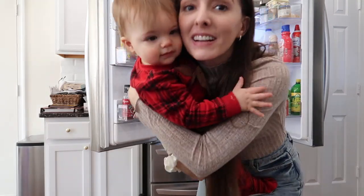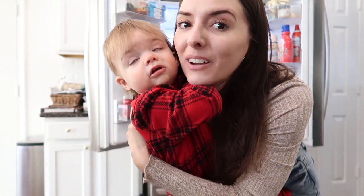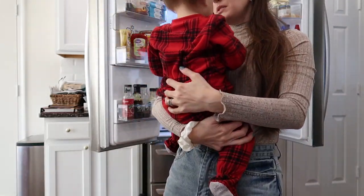Jackson just woke up from his nap — say hi! He's not going to want to go back down now. Come on, mama's almost done.